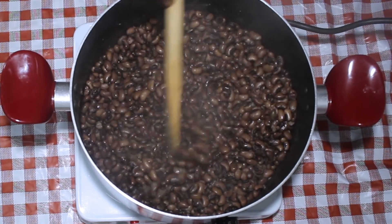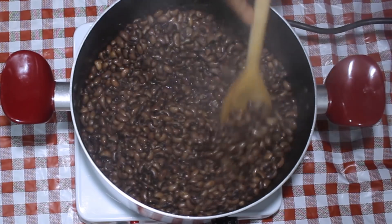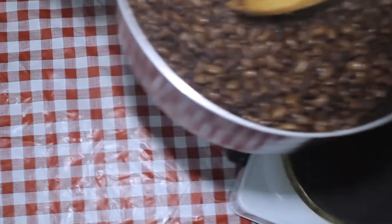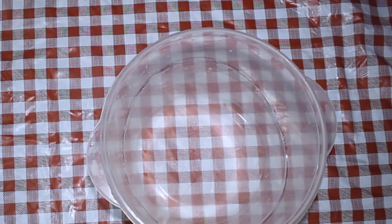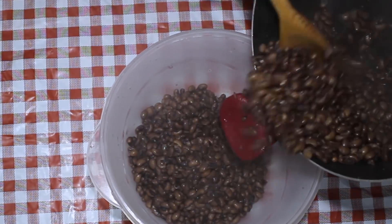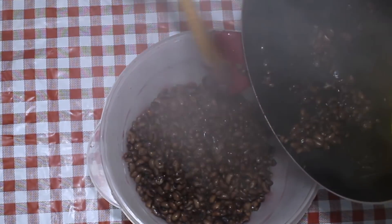Once the 30 minutes are up, this is what it looks like — fork tender. If you use a fork to mash it, it's going to mash so easily. To make it easier, you can transfer the black-eyed peas into a bowl and cover it up until later use.